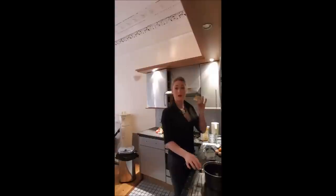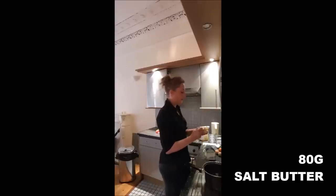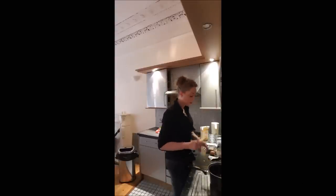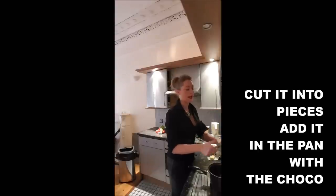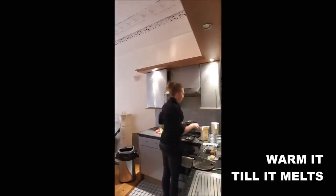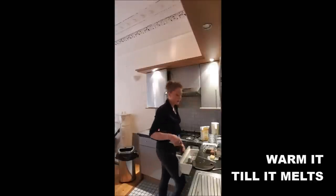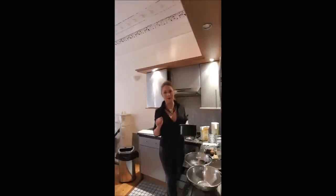Then add 80 grams of salted butter. You cut it into small pieces into your chocolate. And you warm it until it gets smooth. Don't forget to stir it sometimes because it could burn. Step 1 is finished - it has to look like this.